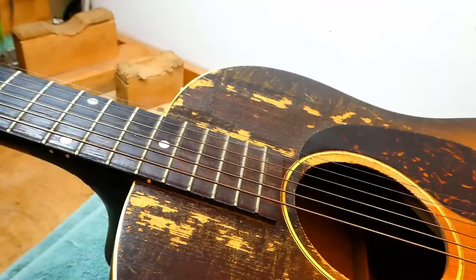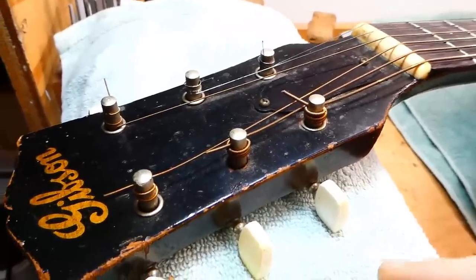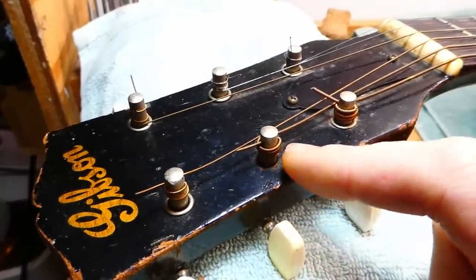Starting off with this guitar, the action is 9/64ths on both bass and treble and the neck is very straight — virtually no relief, like one or two thousandths. Stringing is about to commence.